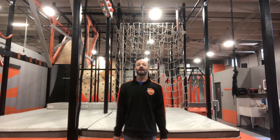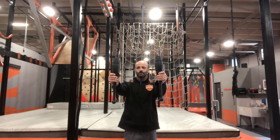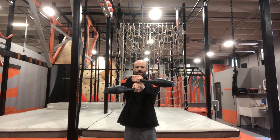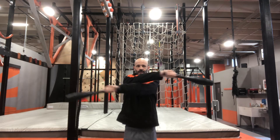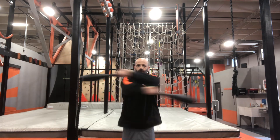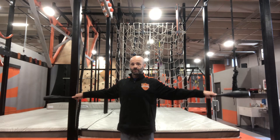We start with the clubs out in front of us. If you want to make it easier you can shorten up the distance from which you hold them, and you're going to crisscross over the top. You can increase that range of motion and power, but you're putting the brakes on the backswing — using your muscles to slow down so that it doesn't go too far.